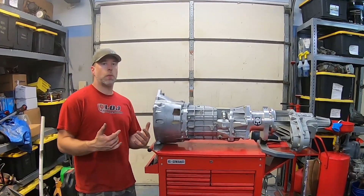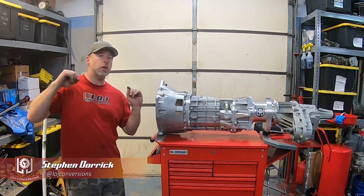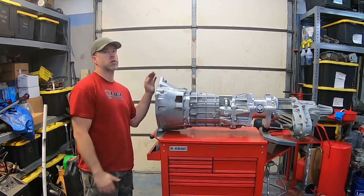Hey guys, another episode of Swapology. Today we are talking about what is arguably the most important component of our Frontier build that we're working on, and it is the transmission and transfer case combo.